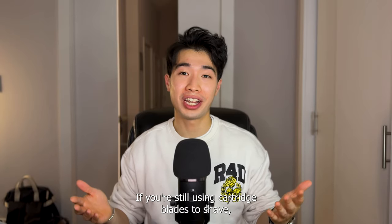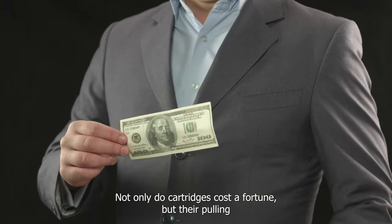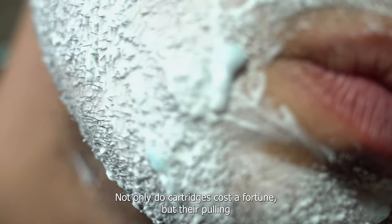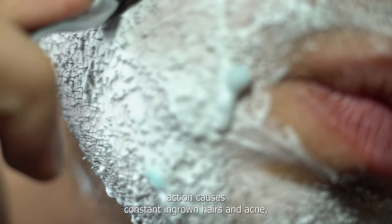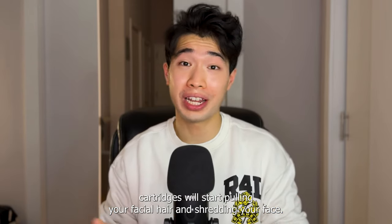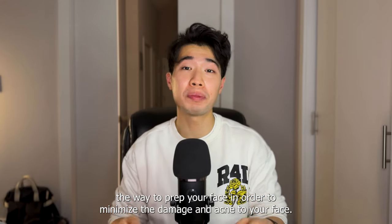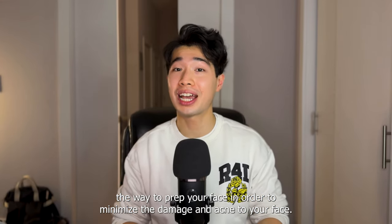If you're still using cartridge blades to shave, you're making a massive mistake for both your skin and your wallet. Not only do cartridges cost a fortune, but their pulling action causes constant ingrown hairs and acne. And if you don't start swapping them out weekly, cartridges will start pulling your facial hair and shredding your face. I'm going to explain the type of razor you should be using and the way to prep your face in order to minimize the damage and acne.